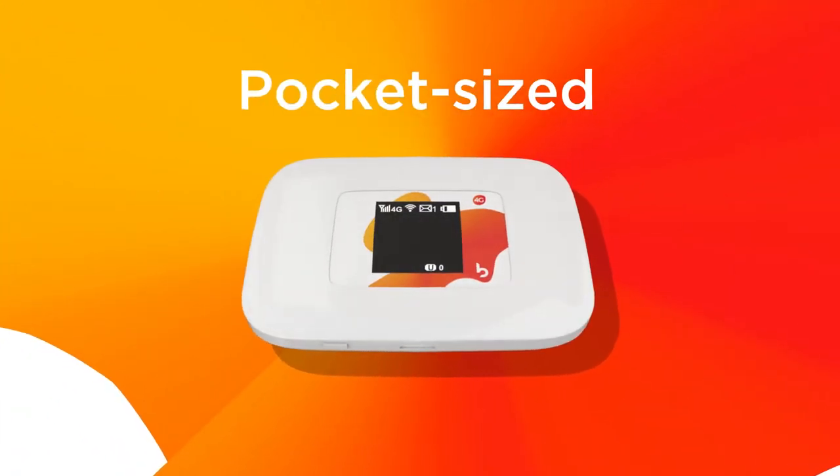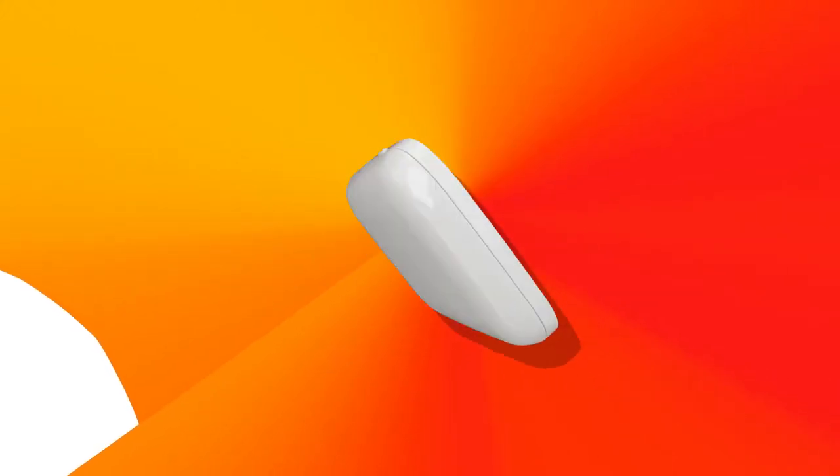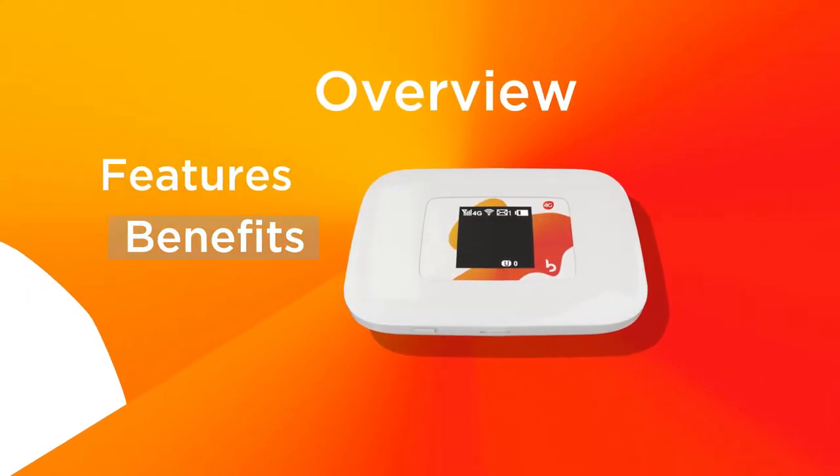The Busy 4G MiFi is a pocket-sized, portable, personal 4G Wi-Fi hotspot. Here's a quick overview of some of its features, benefits, and how it works.